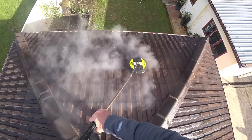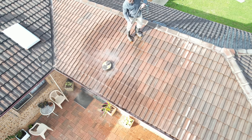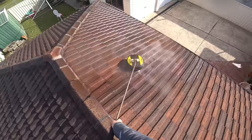For pressure cleaning the roof, I'm using a 50-inch surface cleaner from Kača. It's a really good surface cleaner and so easy to use on a roof. When I'm cleaning roofs, I make sure I clean all the edges of the tiles and all the other edges on the surface of the tiles. That's why I'm using this small surface cleaner — it's so easy to work with.